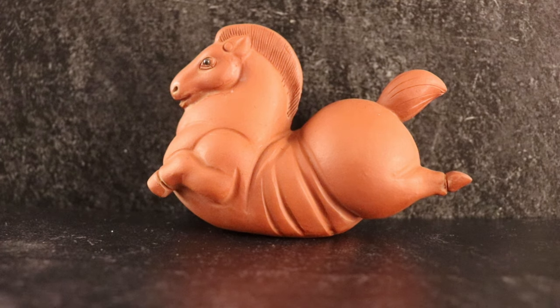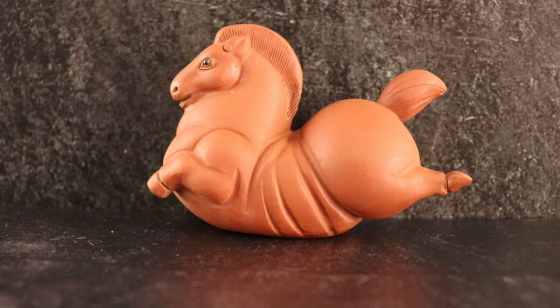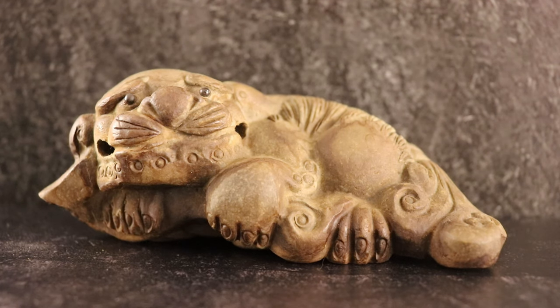Outside of tea, I really love horses, so this is definitely one of my favorite teapets. He is a very chonky boy and reminds me a lot of the What's Opera Doc cartoon from Looney Tunes when I was younger. This one is also a pretty large teapet — it is a pixiu, which is kind of a dragon that looks almost like a tiger.